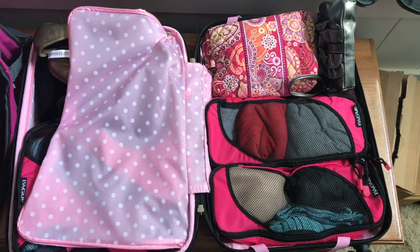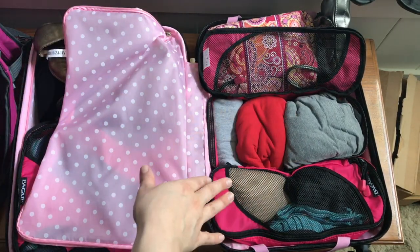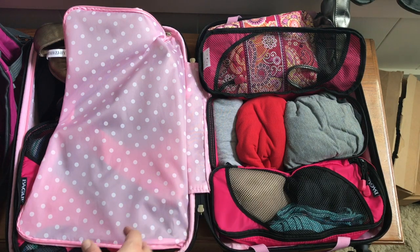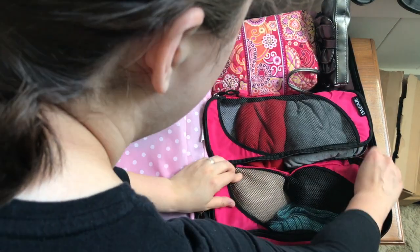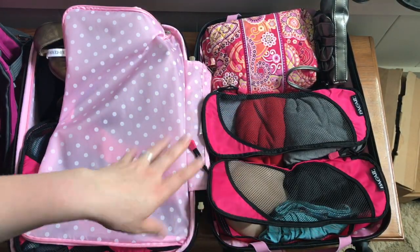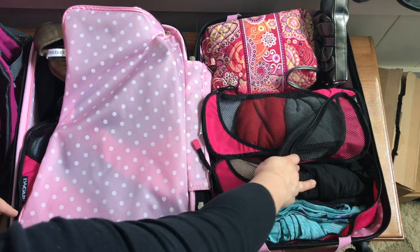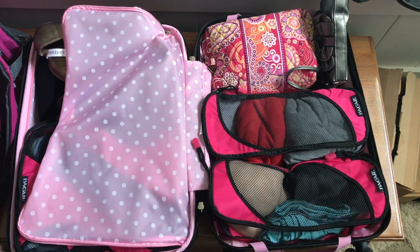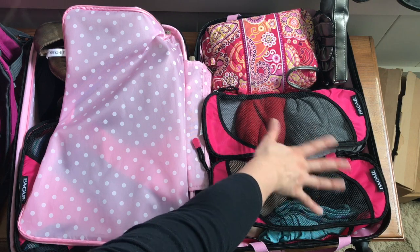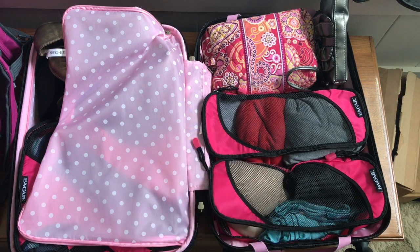In these two small packing cubes — the top one had t-shirts and yoga pants to use as pajamas or for hanging out in the hotel at night. The bottom one had my bra, underwear, tank top camis, and an extra pair of workout pants just in case I decided to work out, which I did not. I used most everything in the suitcase. I packed a little extra in workout clothes and didn't need two pairs of yoga pants, but everything else I basically used.